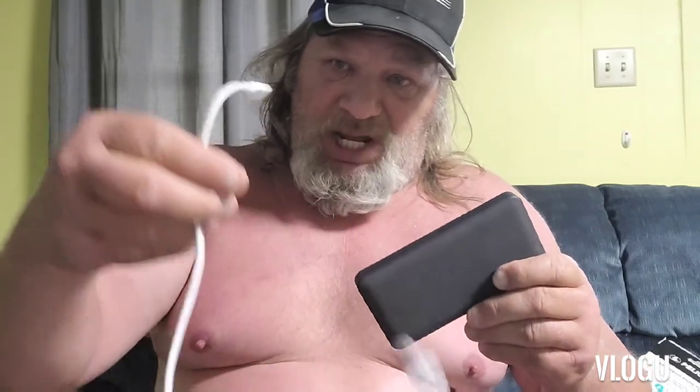It's got this grippy texture to it so it won't slide — if you set it somewhere it's not going to slide off. I believe it is water resistant, though I'm not totally sure. Anyway, it's only like 28 to 30 bucks on Amazon. I actually bought this at Best Buy and paid a little more. It comes with a cord, so it's a must-have. Alright folks, talk to you later.